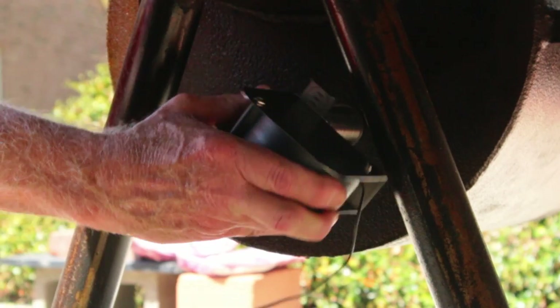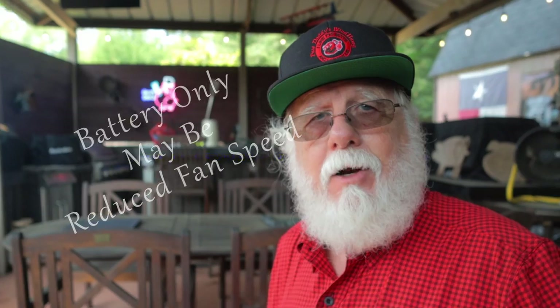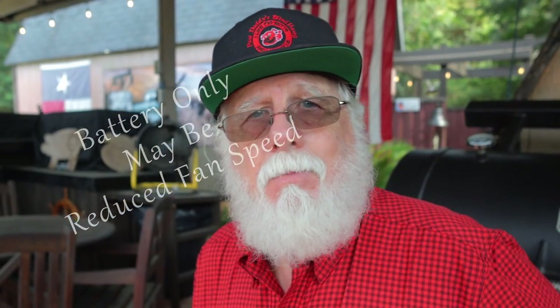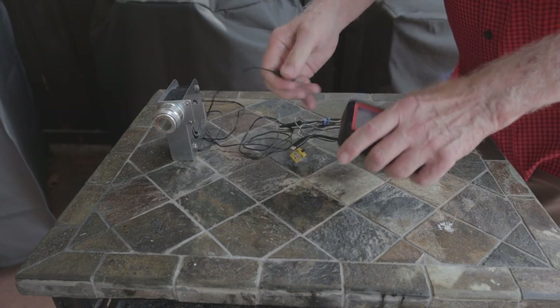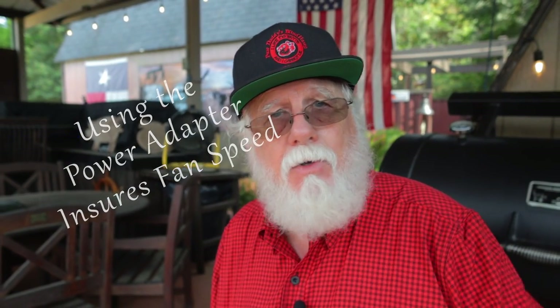The 3.5mm jack simply plugs into the Fireboard. You need to install an ambient thermometer probe inside the smoker to monitor pit temperature — that part's not optional, you've got to have that ambient probe. The Fireboard provides power for the fan, but note it'll be reduced power if running off battery only. The best option is to plug your Fireboard into 110-volt AC with the power adapter, and then it'll run that Pitbull fan at full power until the cows come home or until your barbecue's done.